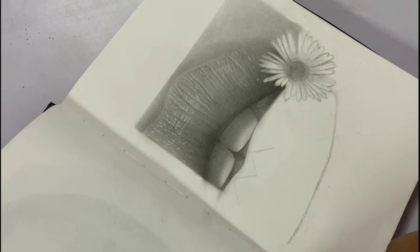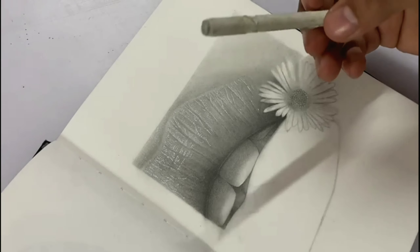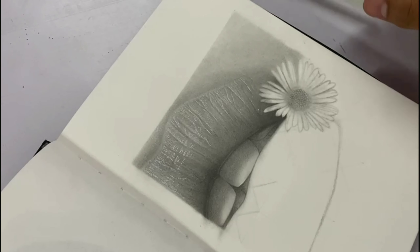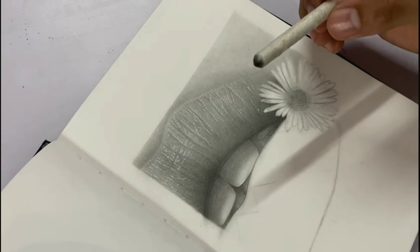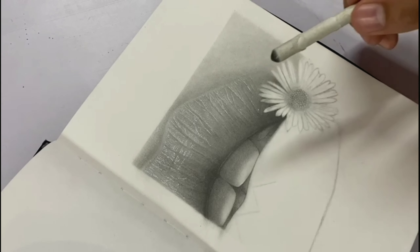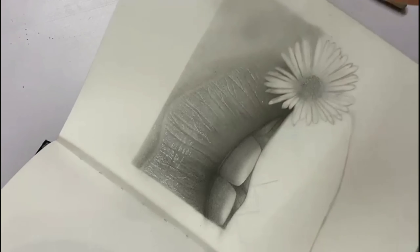Recently I made a hyper-realistic lips drawing where I used this water-soaked paper stamp. You can also check that video to see how I used this paper stamp technique in practice.